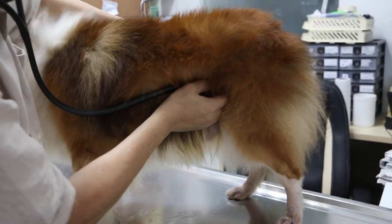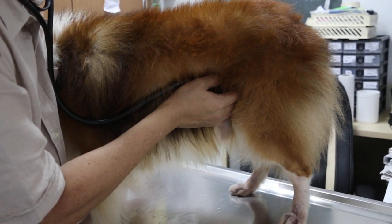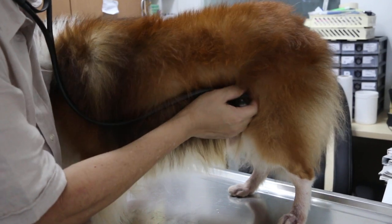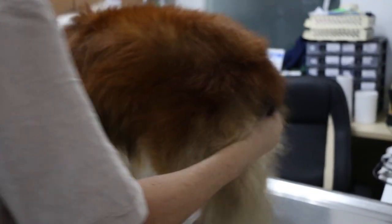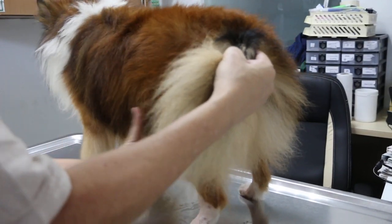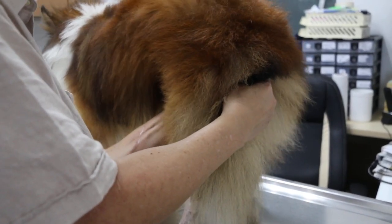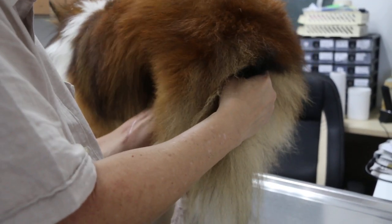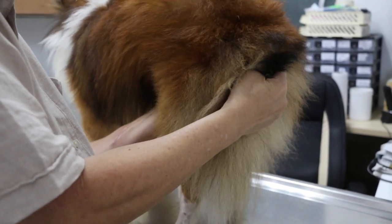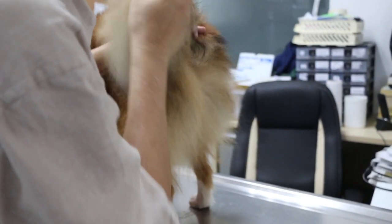Then I check the abdominal sounds — intestinal sounds. There are some sounds of intestinal contractions. After that, I do palpation, more for the abdomen, to feel any enlargement of the liver, spleen, or tumours, because this is a 7-year-old dog. There's no swelling, no pain. Kidneys, liver, and spleen are normal — no enlargement. Bladder is normal. Testicles are normal. No pain.